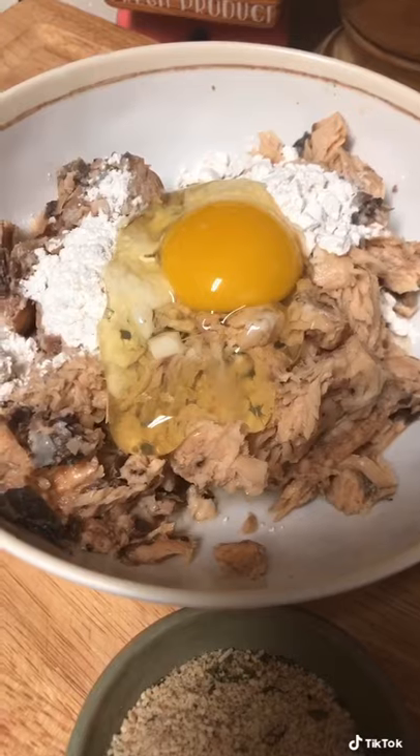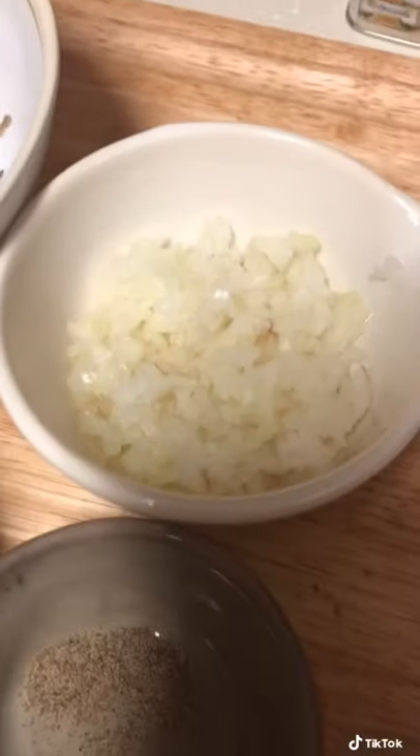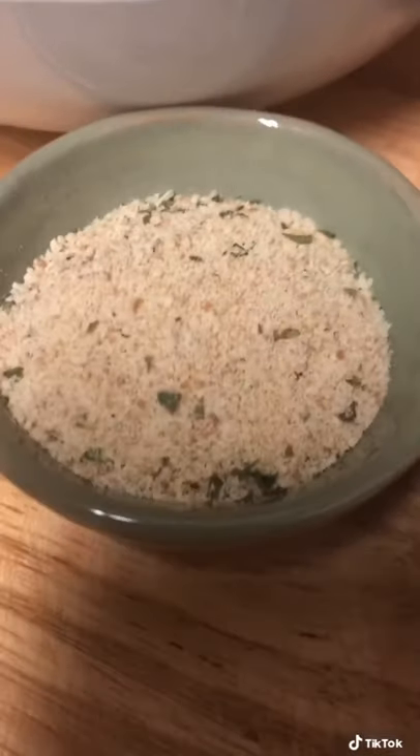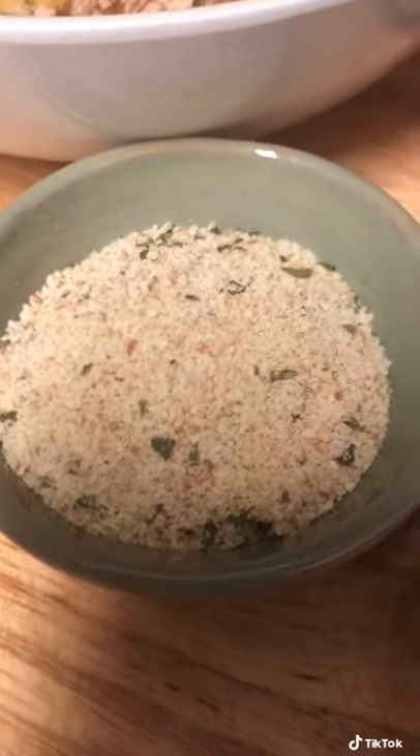Alright, I started with one can of salmon, two teaspoons of flour, and one egg. Onions chopped up the way I like. Salt and pepper to taste. Bread crumbs are optional inside or out.